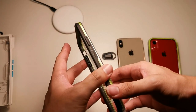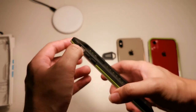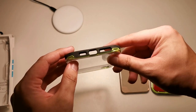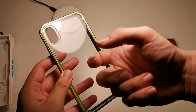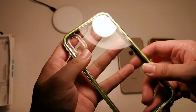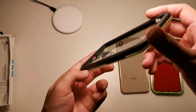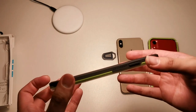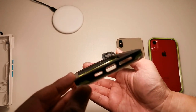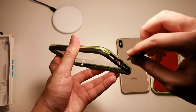Let's take a look at the case itself. On the right side, Lifeproof branding and power button. Left side, volume up and down and the mute/ring switch. The top has nothing. On the bottom, your speaker, lightning port, and microphone. On the back, it's a clear polycarbonate shell with more than adequate camera cutout. Inside the case is lined with TPU, so if you drop your device the TPU will absorb the shock.